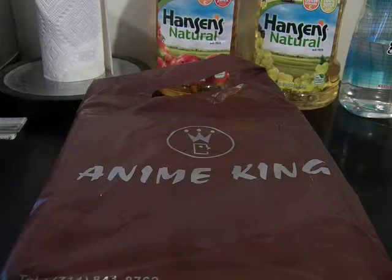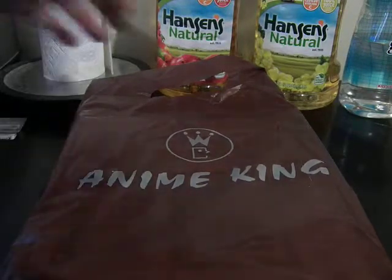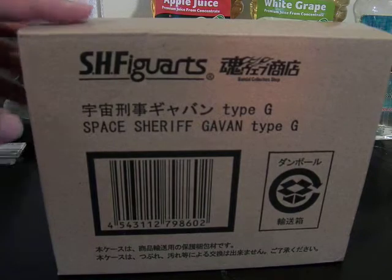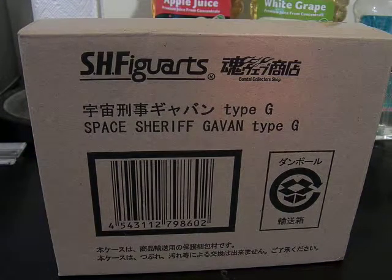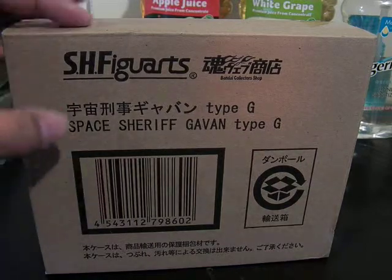Okay, this is MoFosyThat, and today we are taking a look at what's inside the box. I got this from AnimeKing, it's where I found it for the cheapest. So this is an SH Figuarts exclusive — it's the Uchuu Keiji Gavan Type-G, the version we saw in the movie when Geki becomes the successor to the Space Sheriff Gavan name.